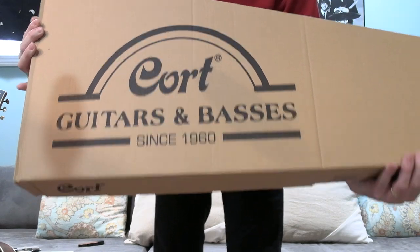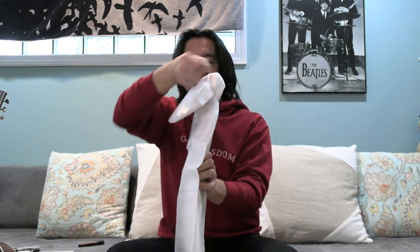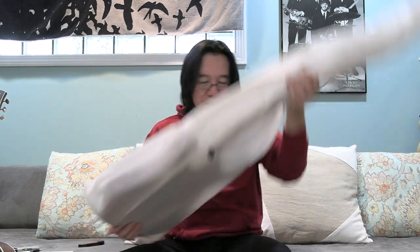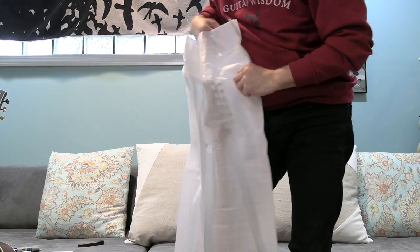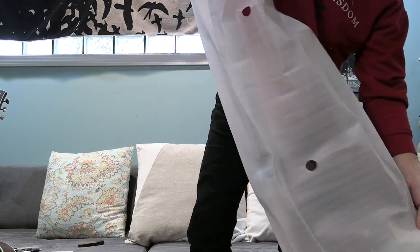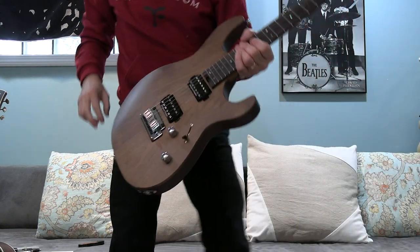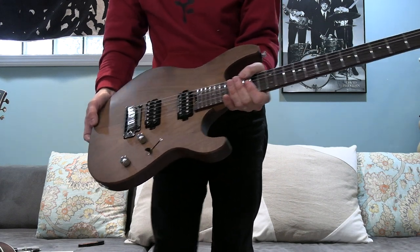Wow — since 1960, I didn't know that. I always saw these at NAMM shows. Yeah, nice. What do you think? I can already feel it — not like a real life experience until you hold it. Excuse me — I don't want to rip anything. Here you go — it's a little different, different style. What do you think?